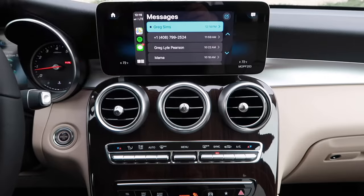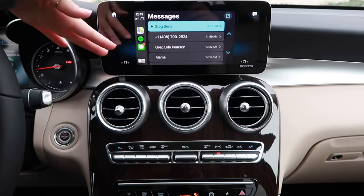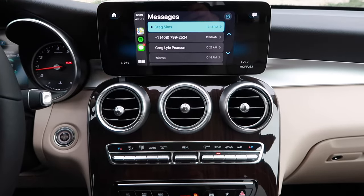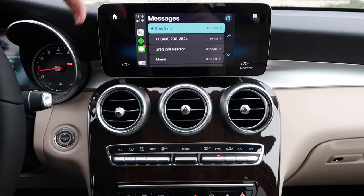Apple CarPlay is perfect for those of you who want your maps as well as any of your text messages or your preferred calling list straight to your infotainment center, straight to your car, and easily accessible.